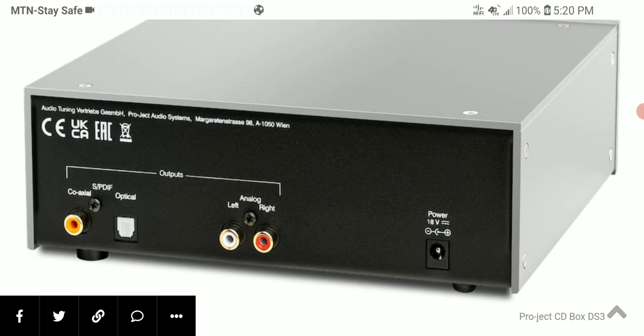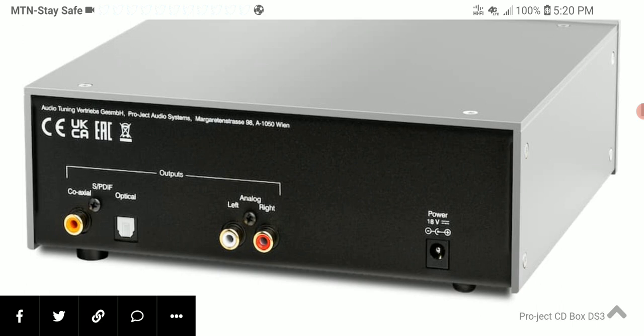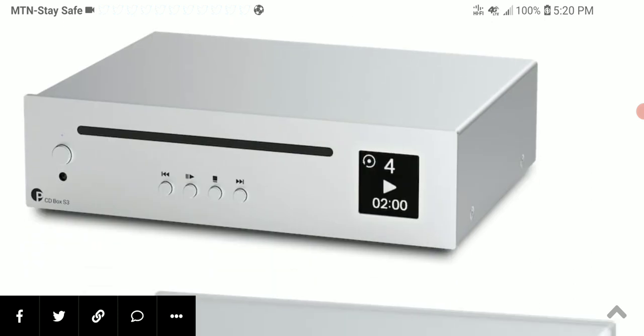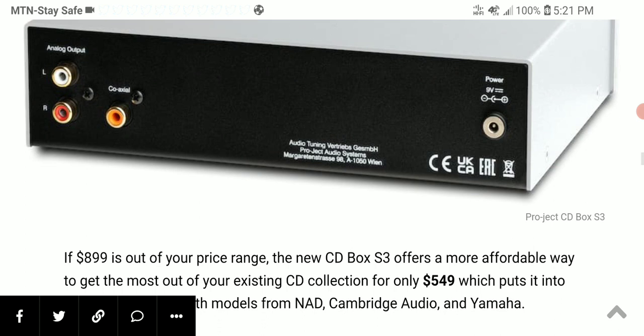The difference with the CD Box S3 is that it uses a different DAC chip — the PCM 5102 — compared to the DS3. It's not quite as premium, but it does support high-res audio at 32-bit 384 kilohertz. It has an aluminum casing and is well made overall.